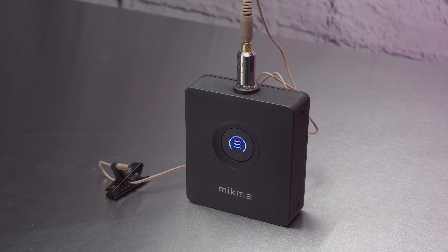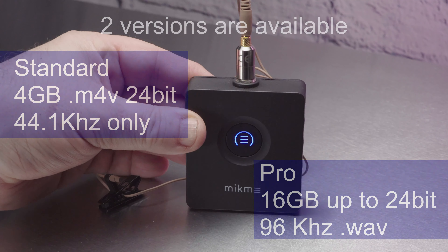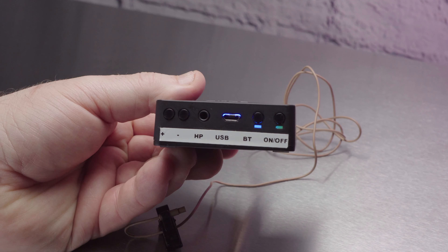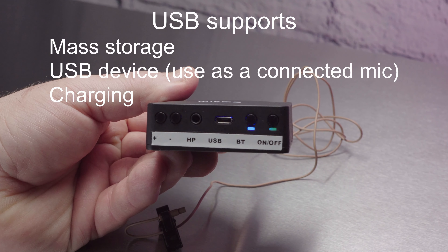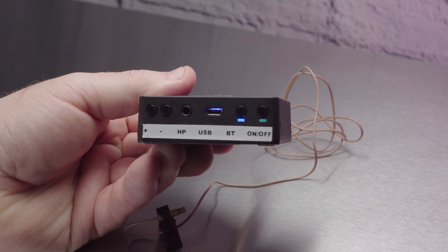It's simple to operate and the large button on the front allows you to start and stop recordings, amongst some other things. On the bottom edge are some other controls and sockets. The plus and minus buttons adjust recording level, you've got a headphone socket, a USB socket which allows you to both charge, offload files, and use the device as a USB microphone. You've also got a Bluetooth button and a power button.